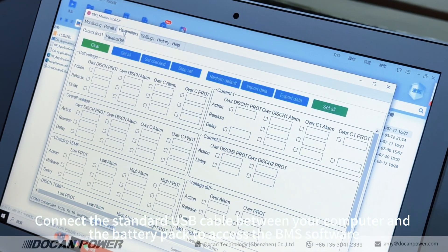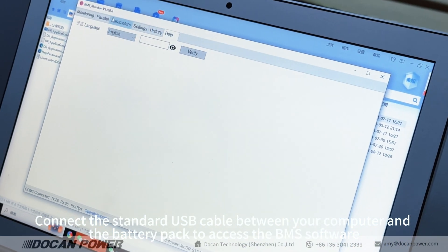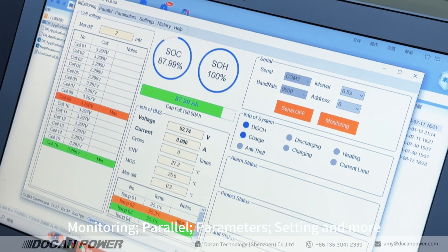Connect the standard USB cable between your computer and the battery pack to access the BMS software. Features include monitoring, parallels, parameters, settings, and more.